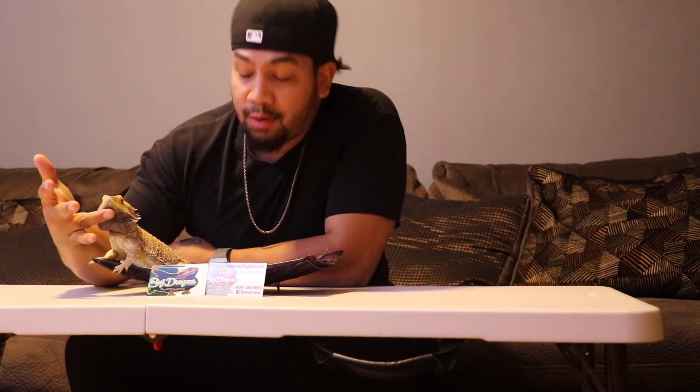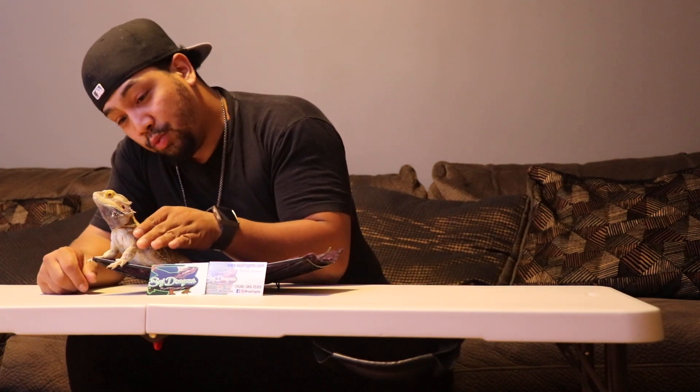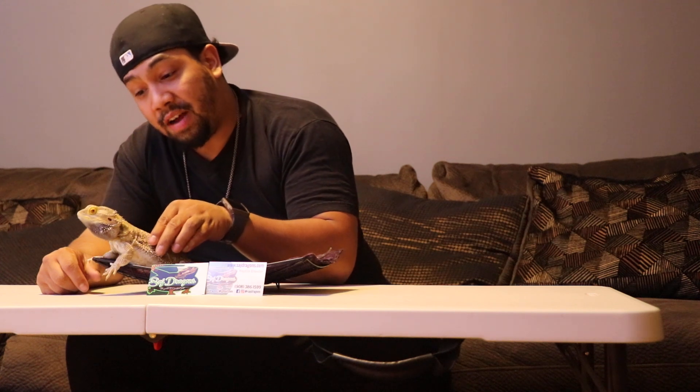That's something the bearded dragon does — the male, when he wants to impress the ladies, tends to do a little head bop or a little stomp. His beard will tend to get black when he's doing that. He'll either do it to express dominance toward other males or to get the ladies' attention. Peanut here is weighing in close to 500 grams.